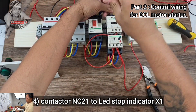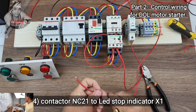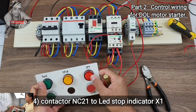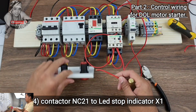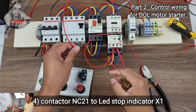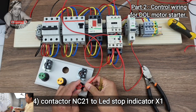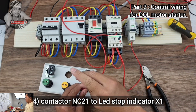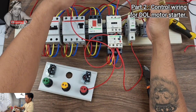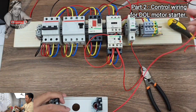NC terminal number 21 connects to your stop LED indicator — stop means red or off — at terminal X1. So we have two conductors: NC terminal number 21 going to the stop LED X1.